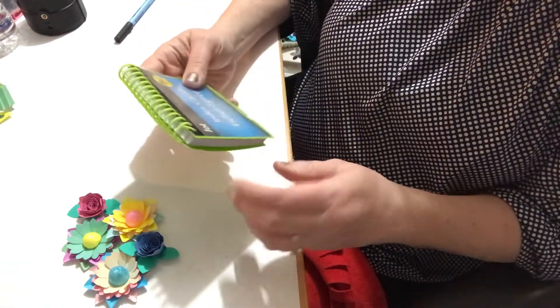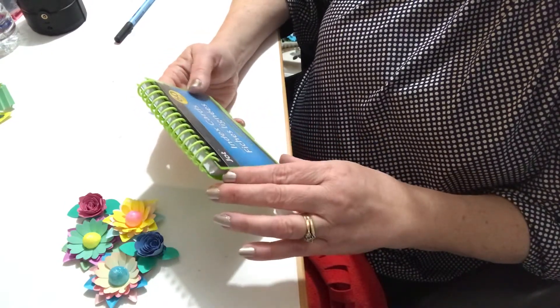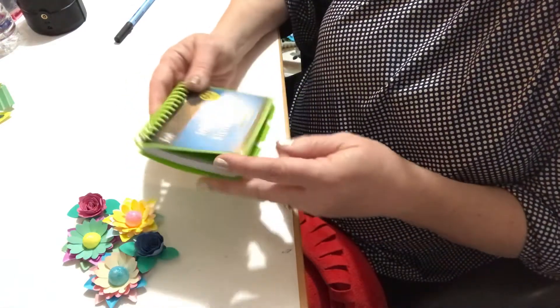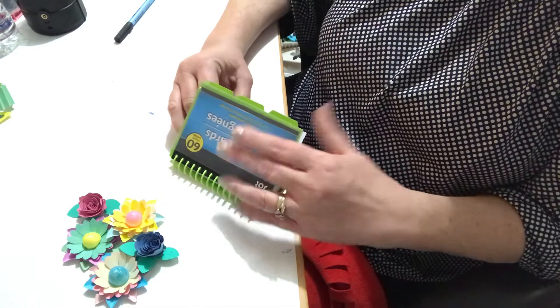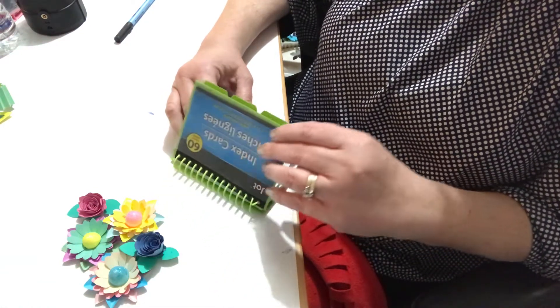This isn't the actual book I'm using — I didn't want to show personal information — but I wanted to give you the idea. I bought this at the Dollar Tree; it's an index card book where you can put index cards for your different YouTube friends and physically write information about them.